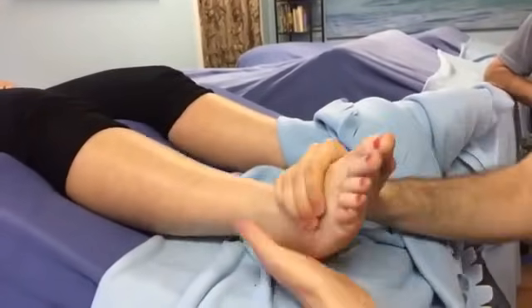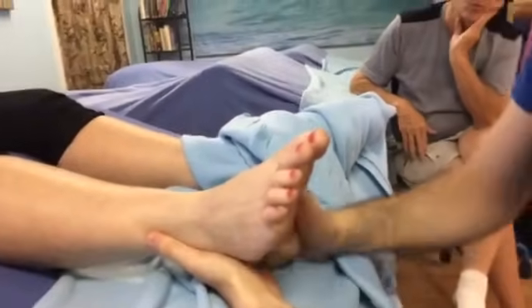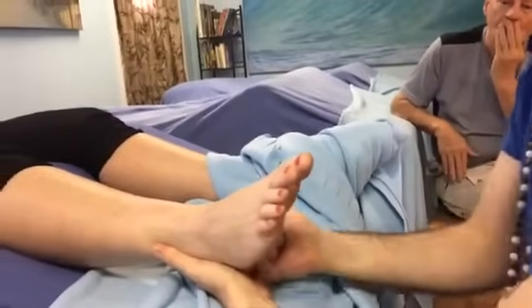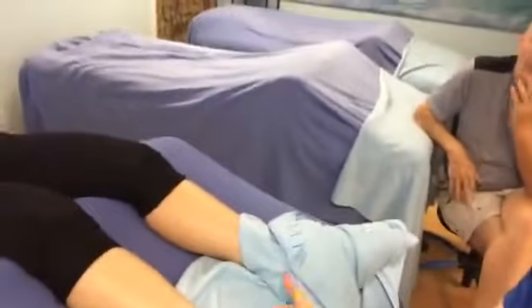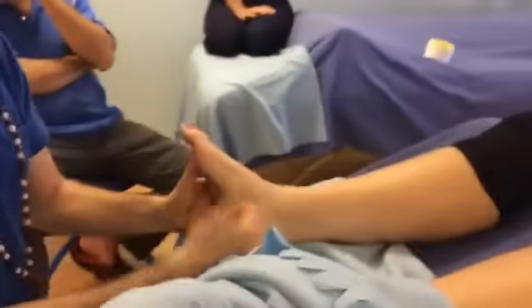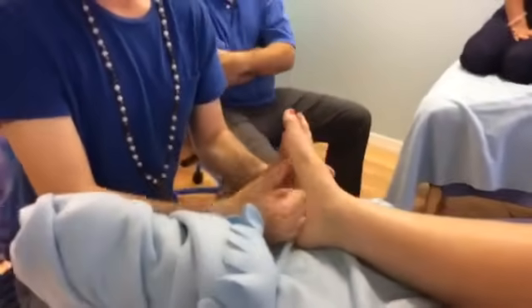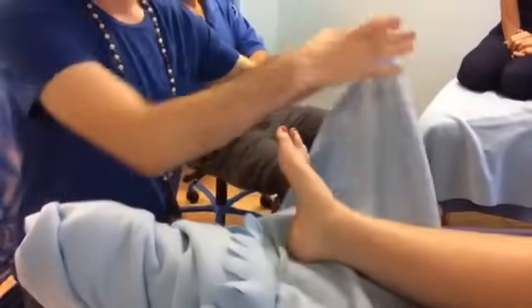Any specific questions as we move to the other foot? So with lymphatic and swelling, sometimes people present with redness, which is more of a fire sign. Are there any other techniques you would incorporate besides the pumping and moving the lymph when there's a lot of fire — another element on top of swelling?